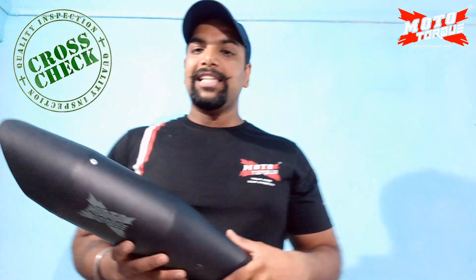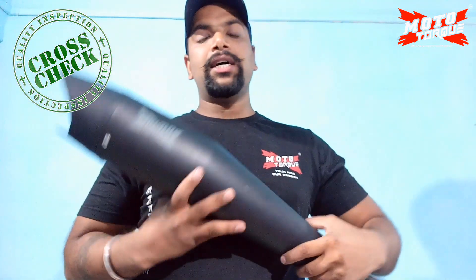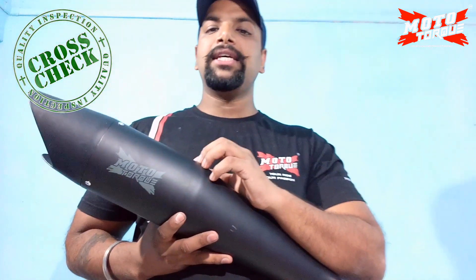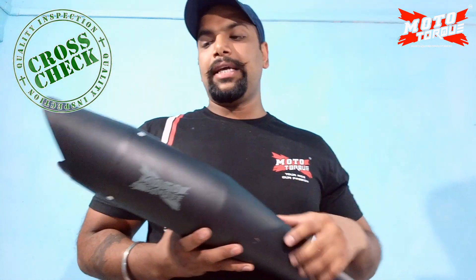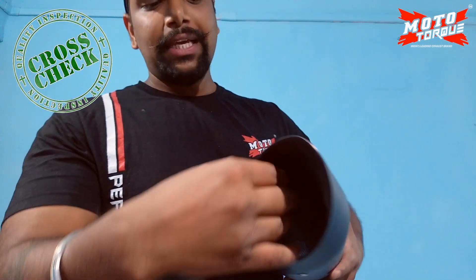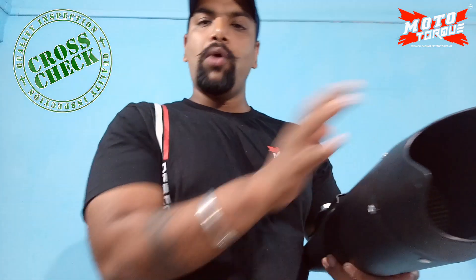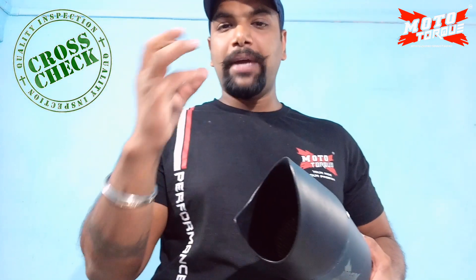It is a very good thing about these silencers. Next, we will talk about the plating. The plating comes with a heat resistance coating, which makes it durable long term. It is a ceramic blanket which provides insulation, and the thump and the bass are increased. This is a good feature.